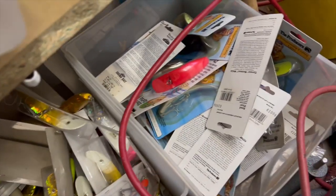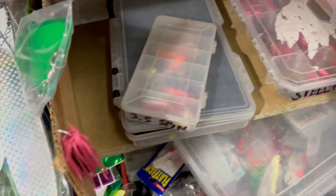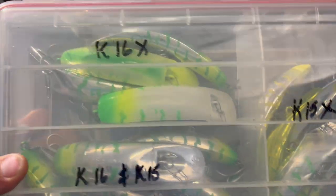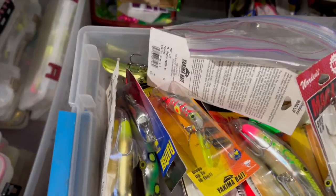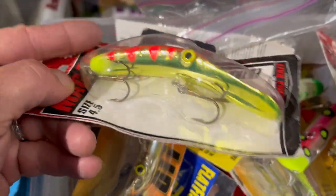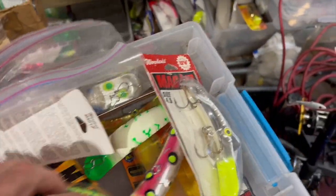I still have a fair amount of those. Then there are some other random plug boxes. Holy moly — here's a whole box of K16 15Xs, looks like, kind of a mixture. Doesn't look like a single one of those has ever been used. I don't know what I was thinking — throw that in the pile. Random box of Maglips, a kind of funky color — wasn't one I ever did very well on, but I'm sure somewhere somebody's drooling over that.